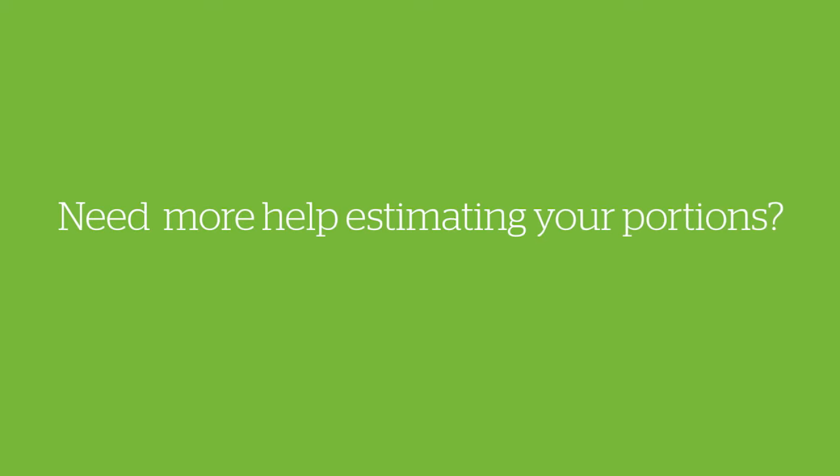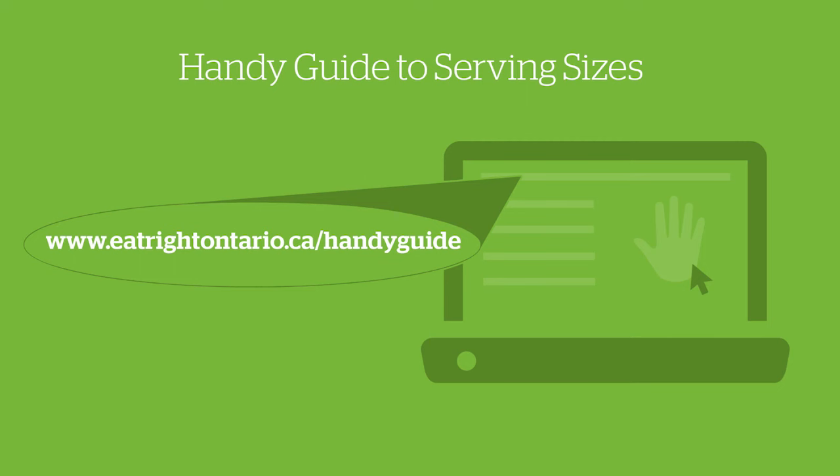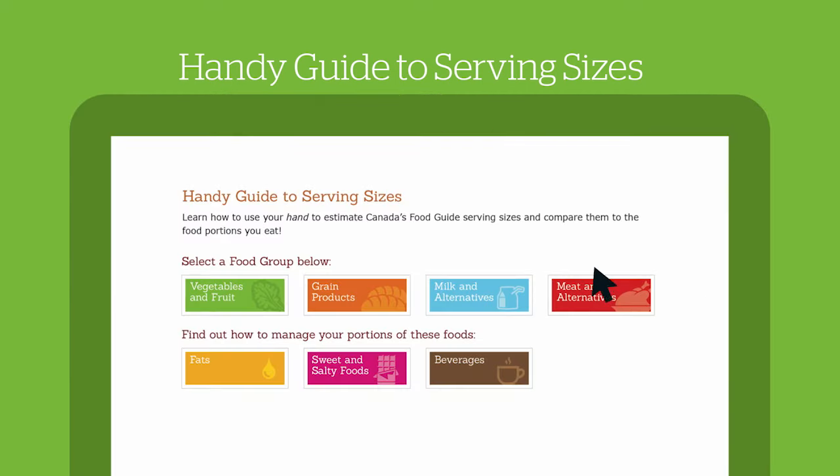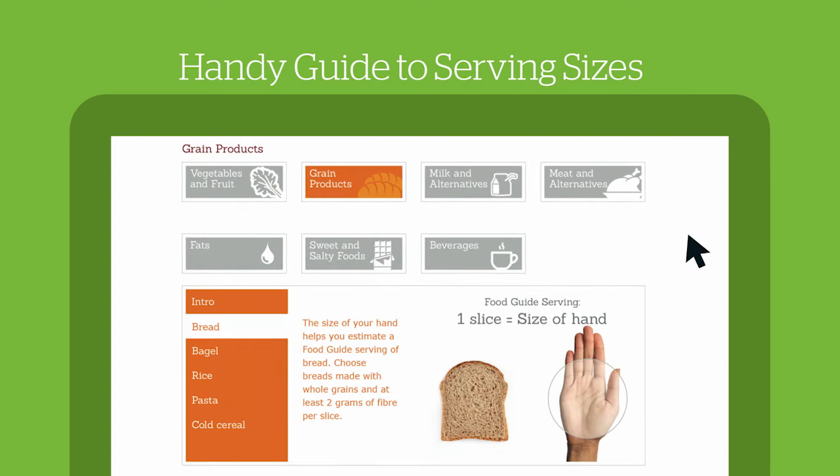Need more help estimating your portions? Check out our handy guide to serving sizes at eatrightontario.ca/handyguide to learn how to use your hand to estimate Canada's Food Guide serving sizes and compare them to the food portions you eat.